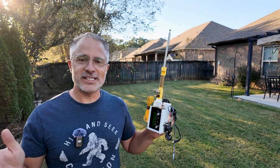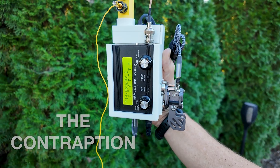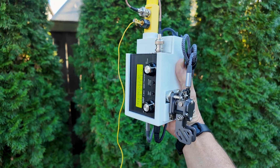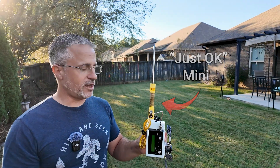Do you ever wish that playing on HF was as easy as using a handy talkie? So we made this. We've been calling it the contraption. Basically this is a QMX, the QRP radio, with the Just OK Mini — this is the ridiculously small 20 meter antenna installed on top of it.